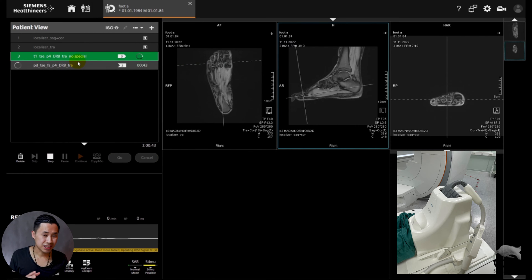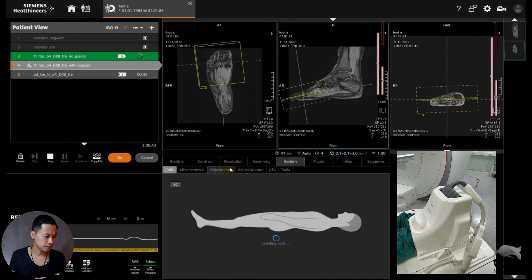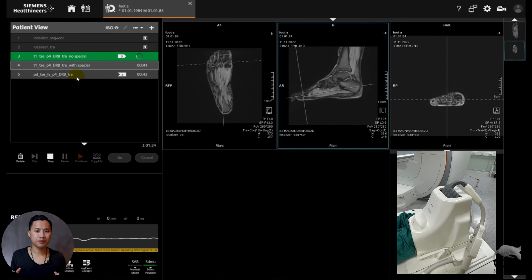Then we're going to do the same sequence but this time we're going to turn the special purpose coil on. And we're going to do the same on the PD just to have a comparison — coil on and coil off.